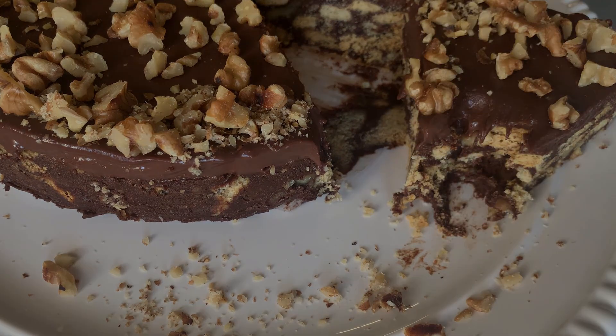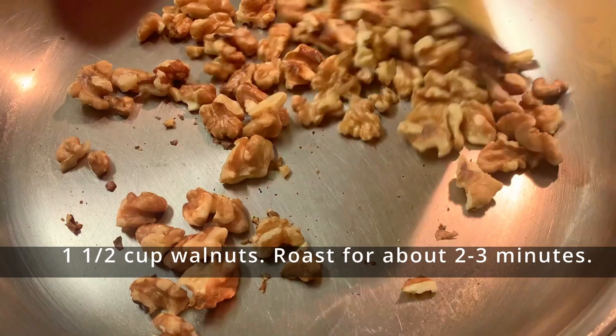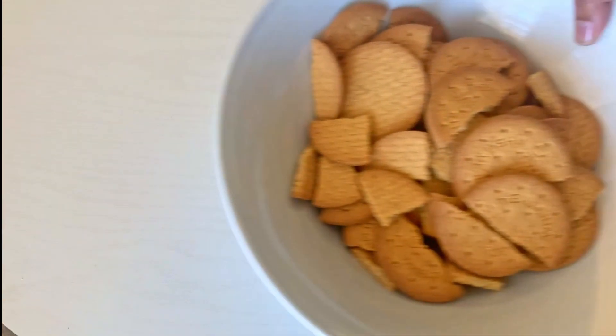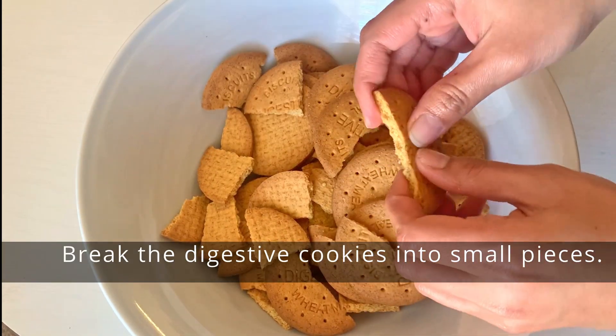I roasted walnuts for about two to three minutes. They add a really nice crunch and flavor to the cake. Next I used biscuits and I broke them up into small pieces.